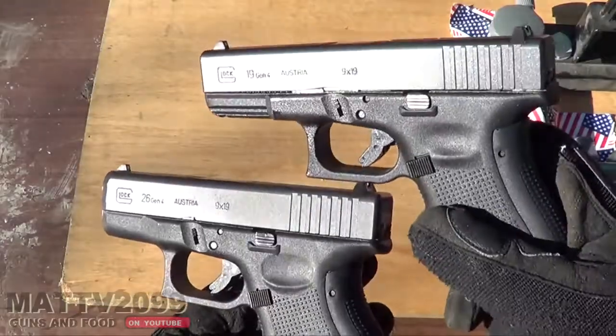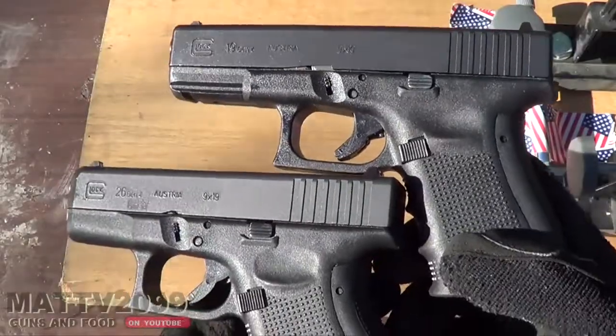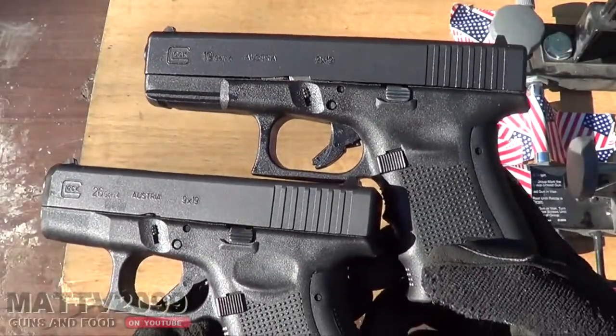Hey dudes, MattV2099 here, and what this is is a video on the legend of the Glock 1926.